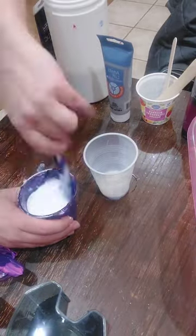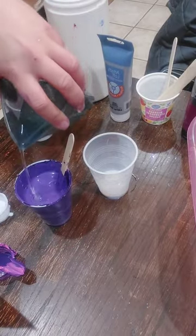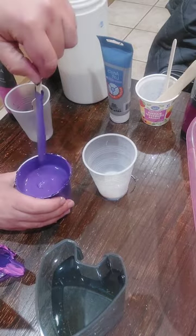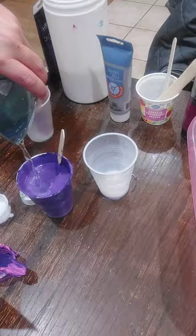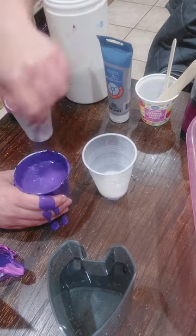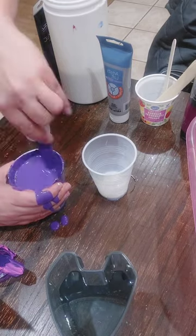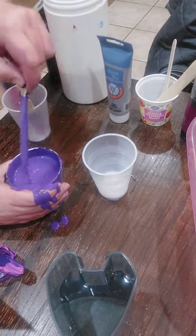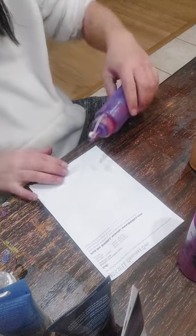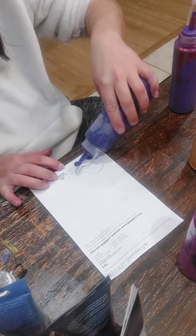I've mixed two colors together to get the color that I want — I wanted a custom color. I should have used a bigger cup; I'm going to make a mess. This is why you should wear gloves. It's always a great idea to check your consistency when you're done mixing your paints — especially for beginners, I would suggest this. Consistency makes a big difference in the outcome of your pour.